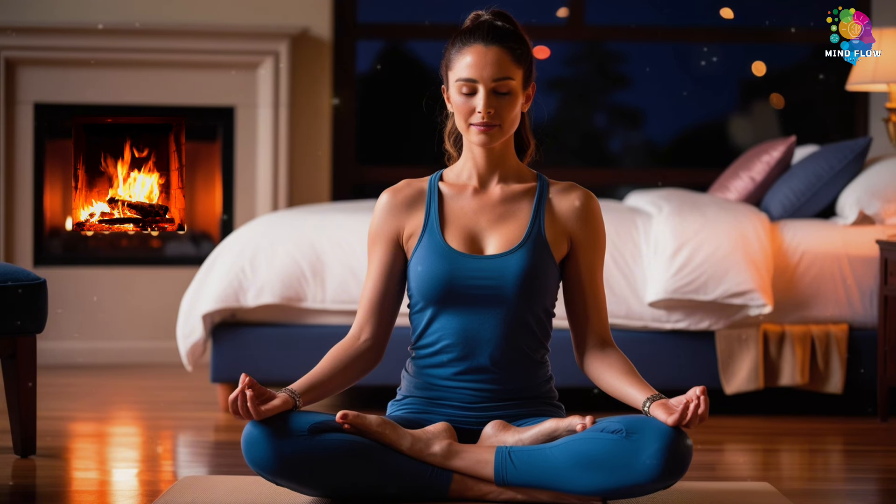Another breath in, welcoming a sense of ease. And let it out slowly, feeling your body soften. One more breath — fill up, hold for a moment, and let everything else fade away as you exhale.